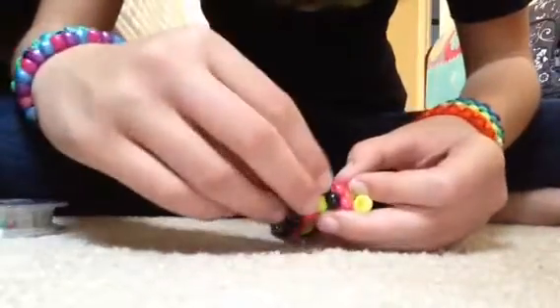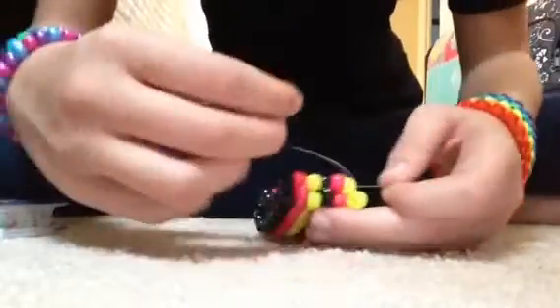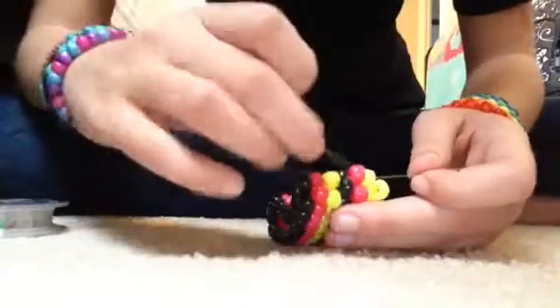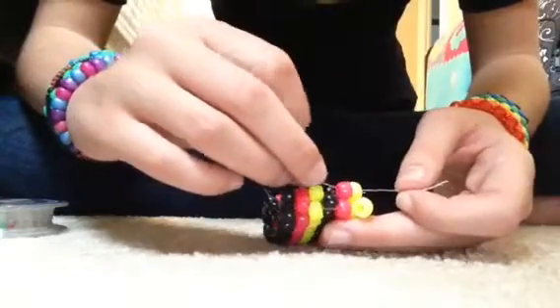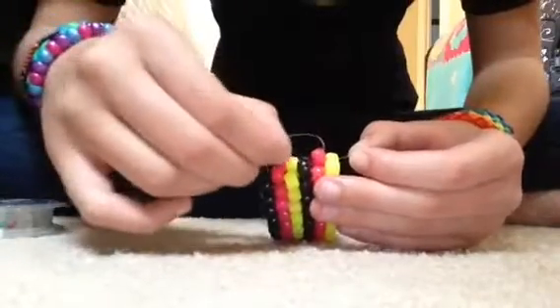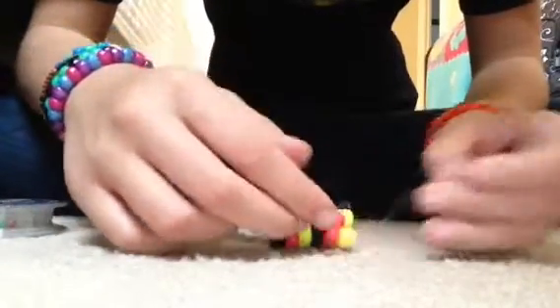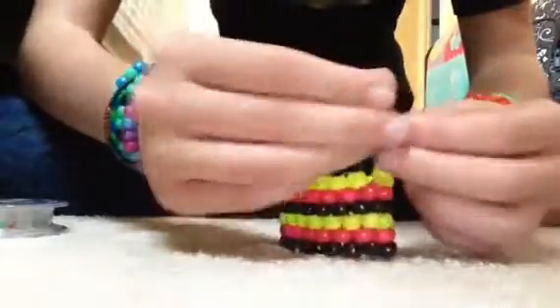I just thought y'all would like to know how to fix your candy cuff bracelet, because it kind of sucks when you're wearing it and it just bursts. And there you go — it's now back together. Just tie it off.